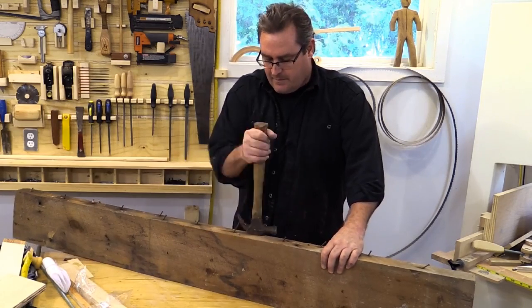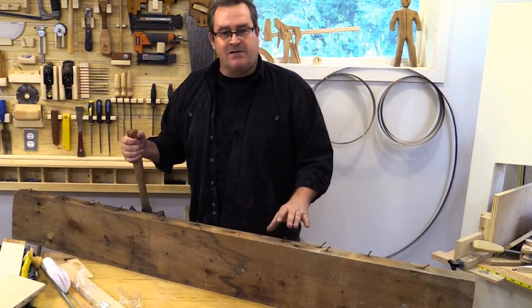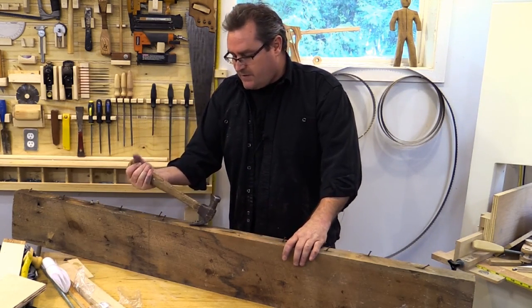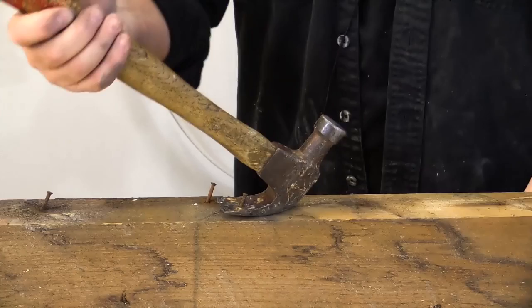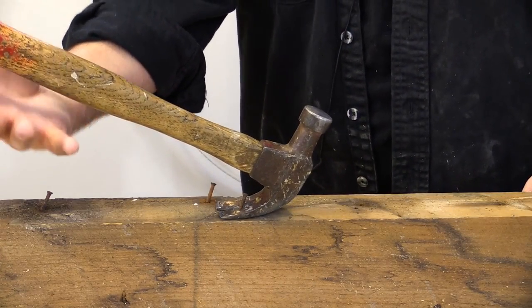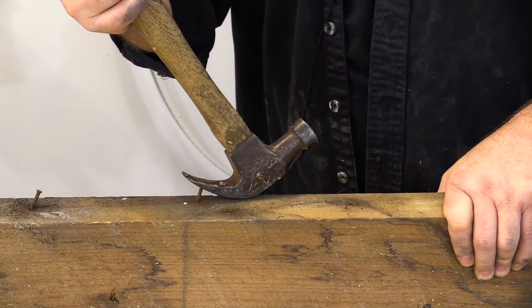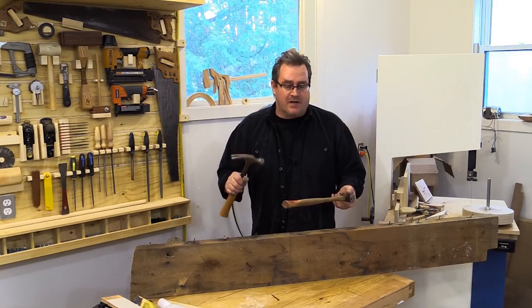Once you've driven the nail in a little bit you can then pull it out. The best way to pull nails is the same way as you would drive them — you don't push a nail in, you have to hit it. So to pull the nail you have to hit the hammer as well. You take the hammer slack, get the claw well below the head of the nail, put your hand on the hammer and wrench it up in one quick smooth motion. The curved claw is almost always better for pulling nails than the straight clawed one.